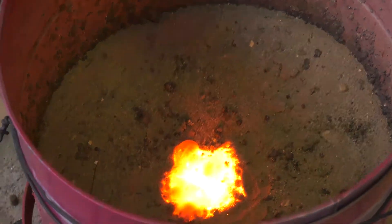On the ground of the pot you can see the outflowing glowing hot thermite which has reacted to form raw iron.